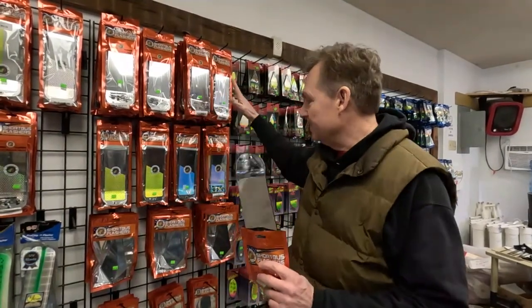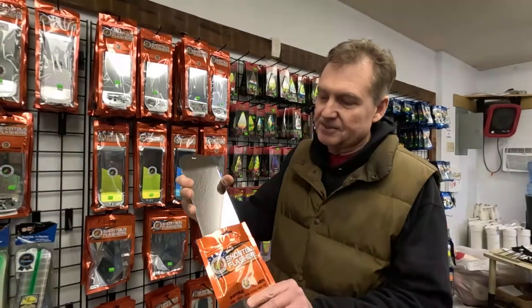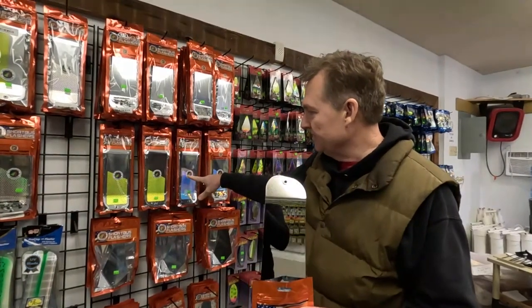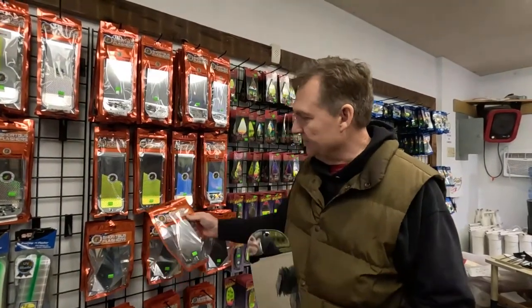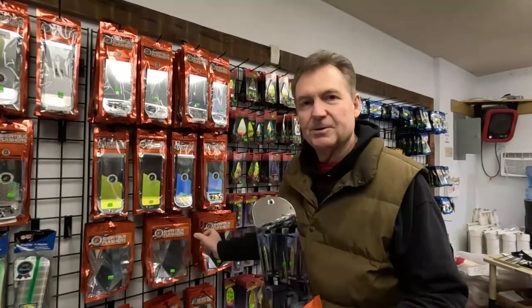We've got a pretty good selection here. This is the 11-inch chrome dip, the chartreuse UV chrome dip, and also the triangle flashers. These are the new super series.